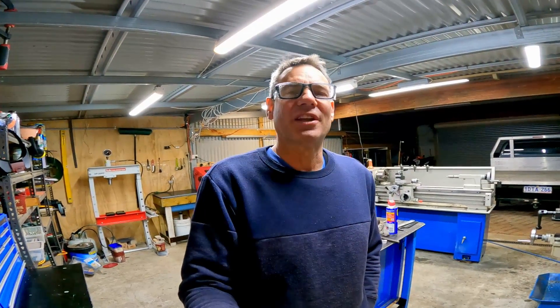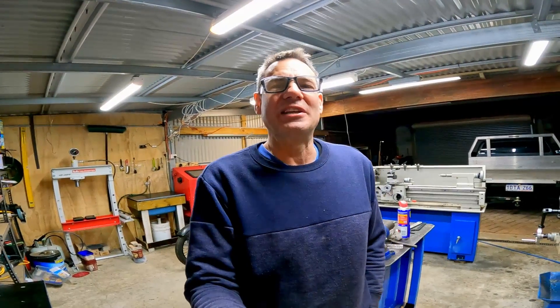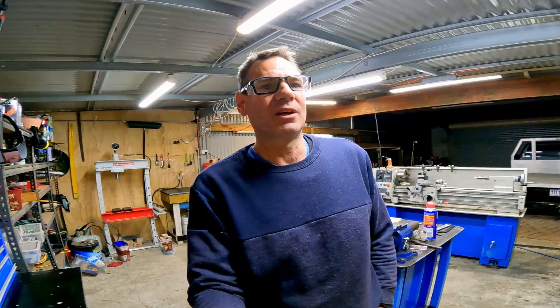Hey YouTube, Bob here with something a little bit different today. This video is not going to stay up that long. I don't know if you guys have seen a YouTube channel called The Workshop, hosted by a guy named Matt. This guy does some interesting stuff at times - engineering explanations around motorcycles and engines in general, and he also does quite a few piss-take videos where he critiques other YouTubers' videos.